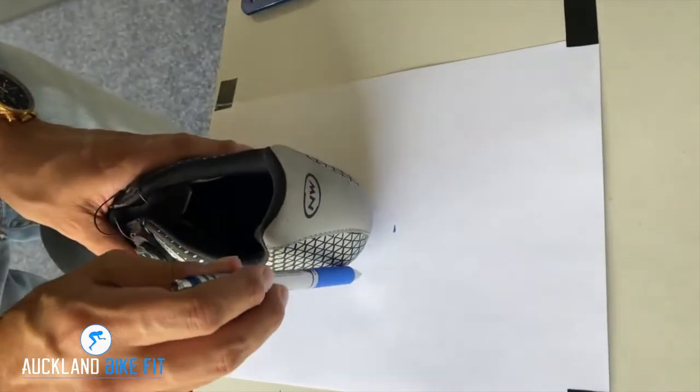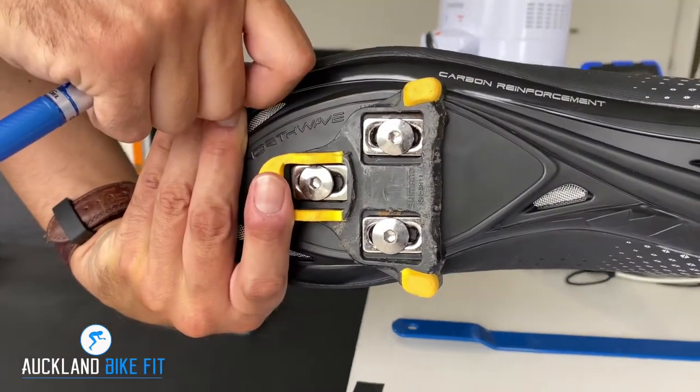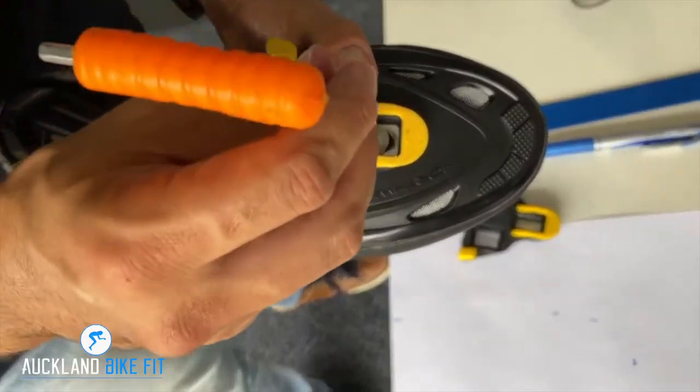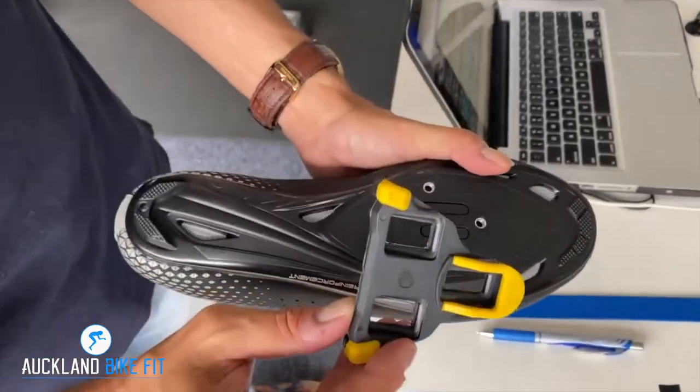Where the cleats are, put a little arrow, a little mark, and really important — around the back of the shoe, almost like that half-moon shape. How you mark this is completely up to you; you can mark around the base or mark like I have here. There's no right or wrong way.